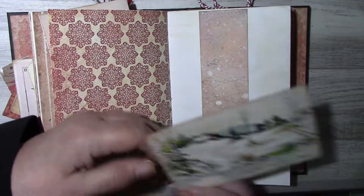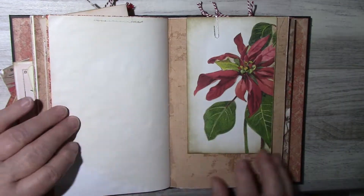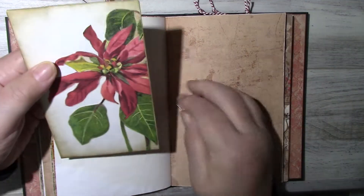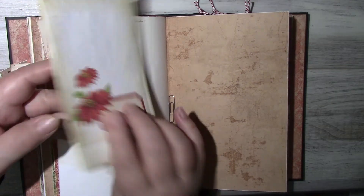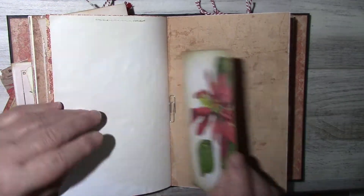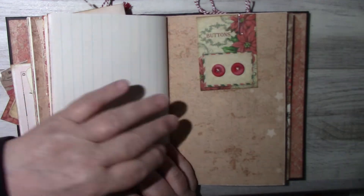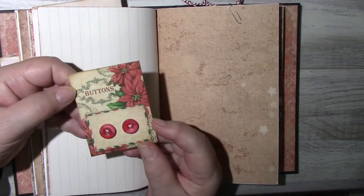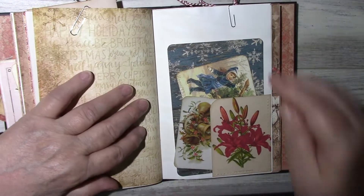Here's another postcard, and one of those jewelers' envelopes with the long flap — there's something inside. There's some fussy cutting here and fussy cutting there. Here's a button card with some buttons and a corner tuck.